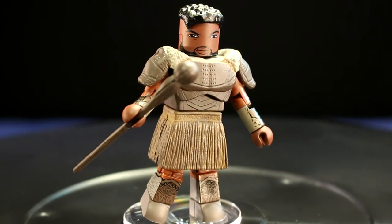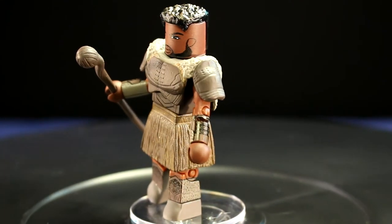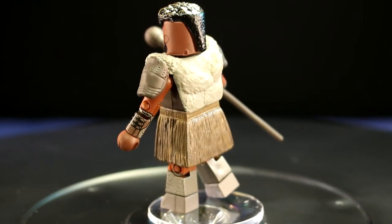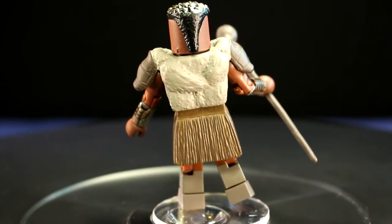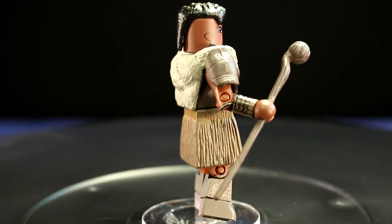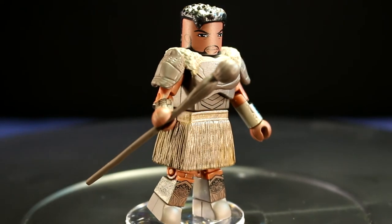M'Baku's sculpted shoulder pads and skirt are well done and the paintwork on those is better than typical Minimate quality. He has illustrated detailed design on his forearms and shins, but where this little figure takes a dip is the plastic used for his arms and legs — it's the same shiny plastic that doesn't grip. His accessory is a brown staff, or as I like to call it, his beat stick, because of the giant ball at the end of it.